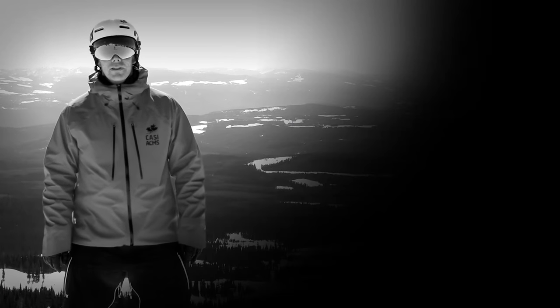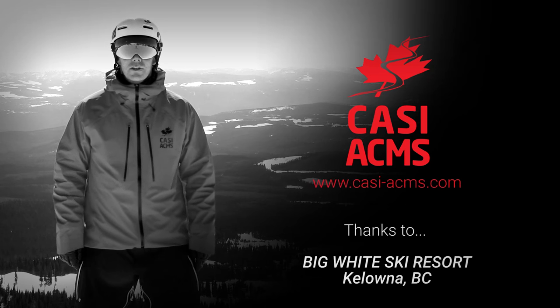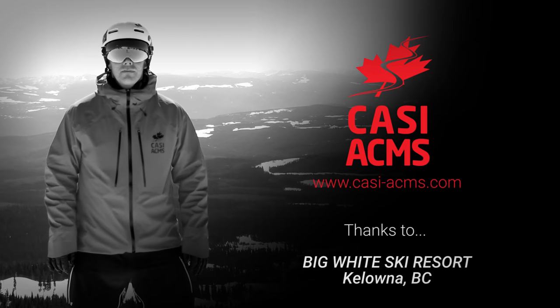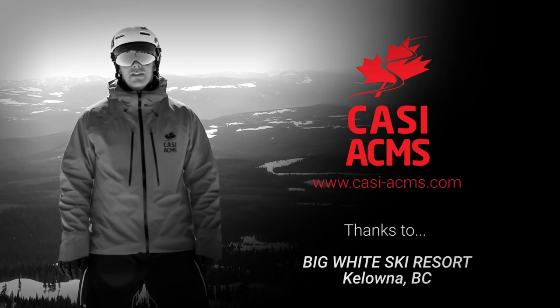Thanks for checking out this CASI snowboard tip. I'm Jeff Chandler from the Canadian Association of Snowboard Instructors. Remember, once you can turn left and right on the snowboard there's tons more to learn. Visit your local resort and take a lesson with a CASI certified snowboard instructor.